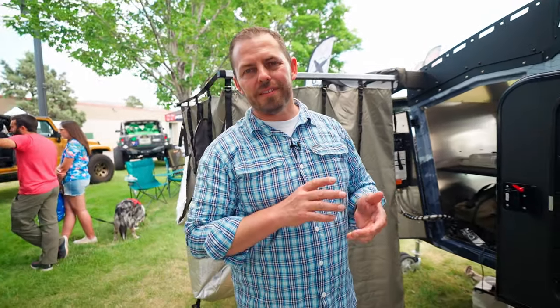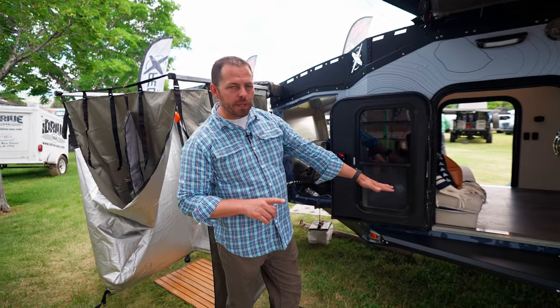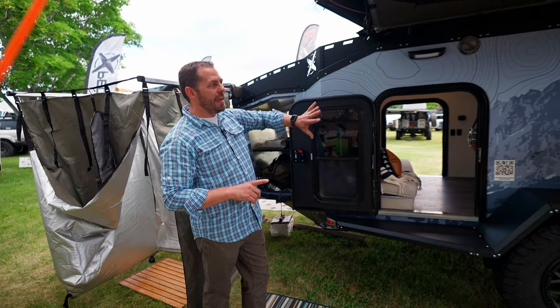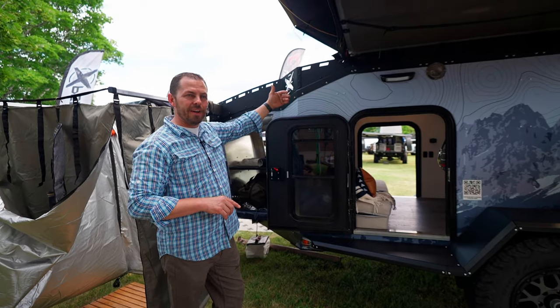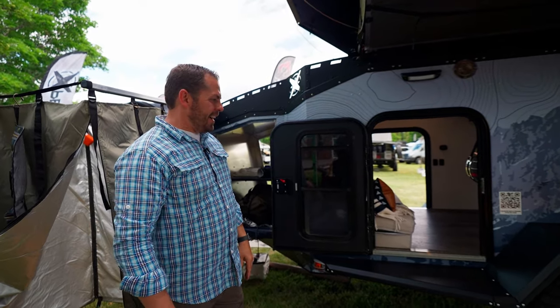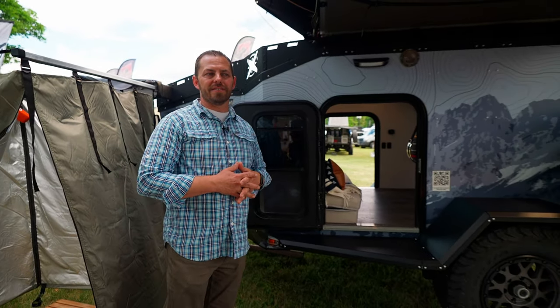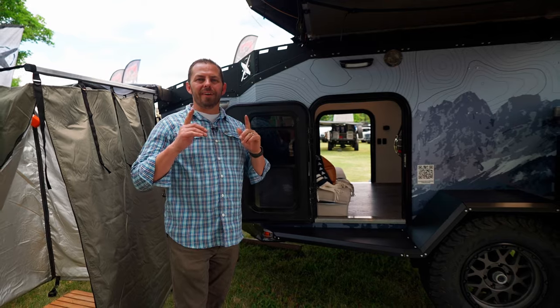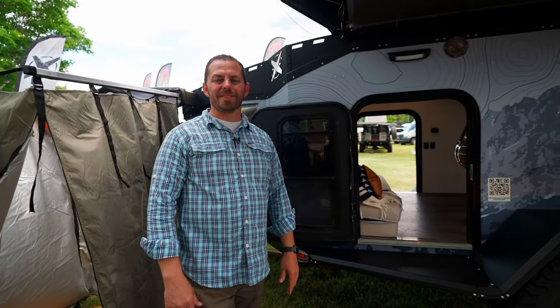The construction on this trailer is awesome. As mentioned, it's all aluminum — the only steel parts are the rear bumper and the front tongue. It has a quarter-inch aluminum base frame with eighth-inch aluminum everywhere else including the roof, which means you can get up there and walk anywhere you want. Everything is put together using high-strength rivet fasteners. If you want to learn more, visit us at expeditiontrailers.com — thanks for watching.